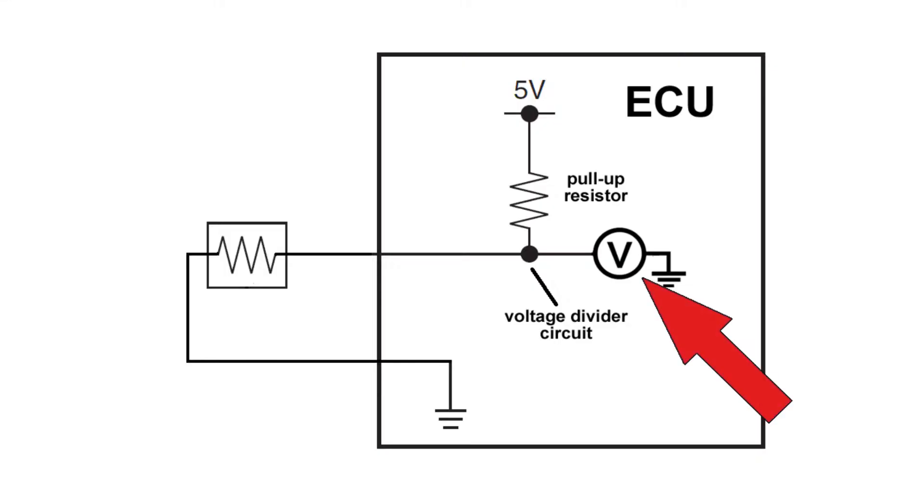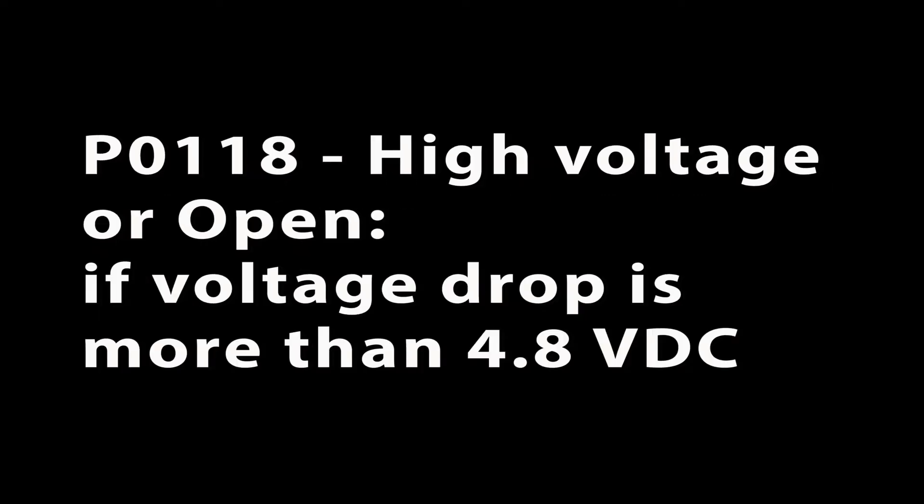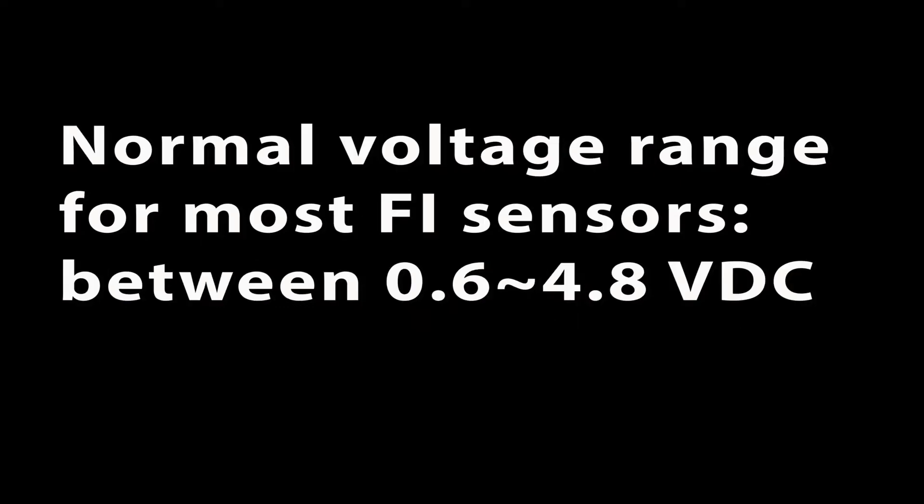So back to the error codes. The self-diagnostic system in the ECU is also monitoring the voltage drop between the resistors and is programmed to trigger error code P0117 if the voltage drop on the circuit is less than 0.5 volts, and trigger P0118 if the voltage goes above 4.8 volts. This same procedure applies to many FI circuits. The normal working range of the voltage should be between 0.5 and 4.8 volts — below 0.5 or above 4.8, an error code will be triggered.